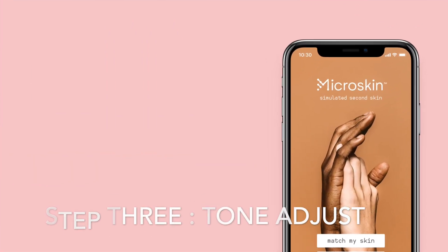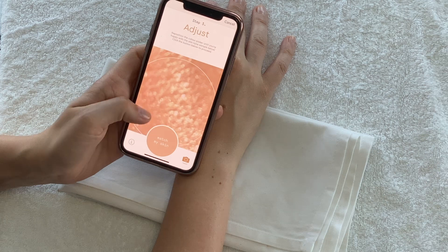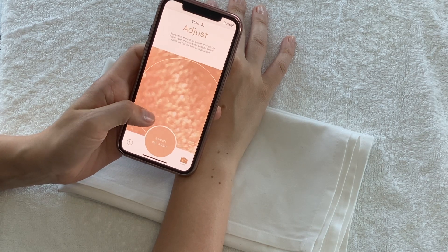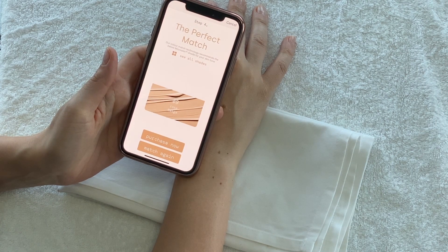Step 3: tone adjust. The app will automatically choose a portion of your skin to match. Reposition the colour dropper and select your ideal skin tone. The sample will show at the bottom of the screen.